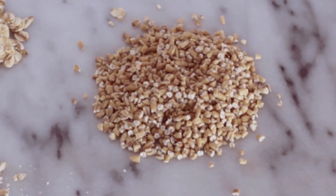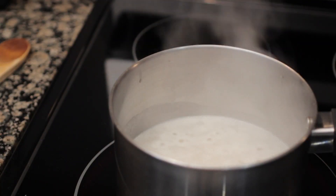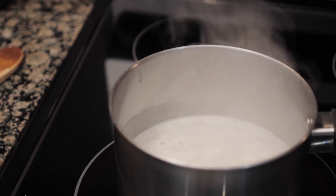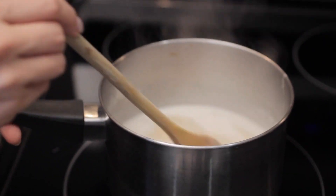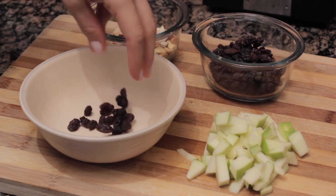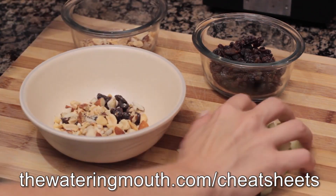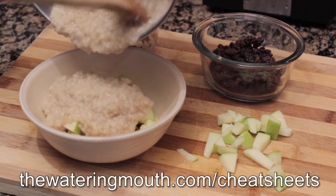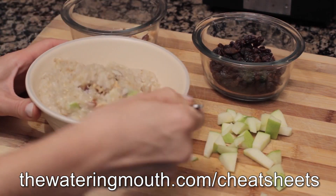For this recipe we're going to use steel cut oats, though you could also use rolled oats. Follow the package directions: add water and oats to a pan, bring it to a rolling boil — make sure it doesn't boil over — then reduce to a simmer and stir for about 25–30 minutes. Take a little bite to make sure it's fully cooked. Then in your serving bowl, add dried fruit, unsalted and unroasted nuts, and fresh fruit, then put the oatmeal right over top, mix it in, and you have a really healthful, wonderful, and super tasty breakfast.